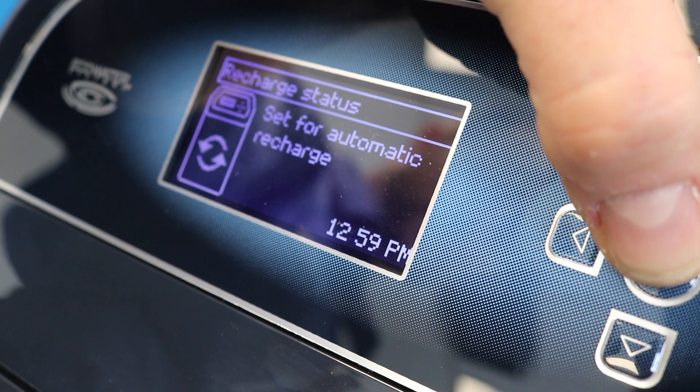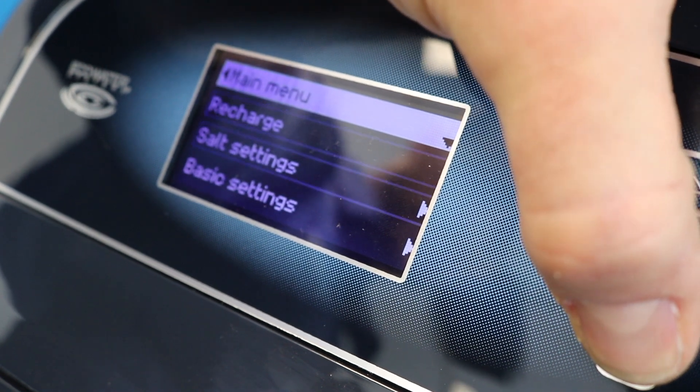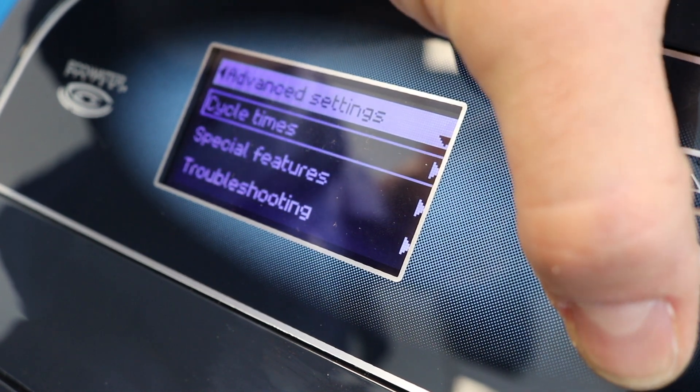To start, you're going to want to hit the center button. The center button is going to be your main menu. You're going to want to scroll down all the way to the bottom to your advanced settings. Once you're in advanced settings, you're going to want to scroll down until you find wireless setup.